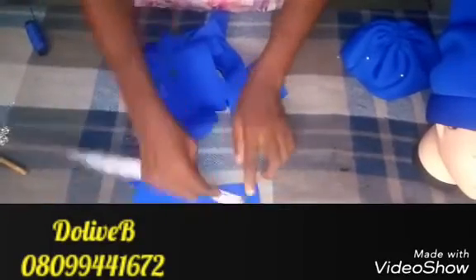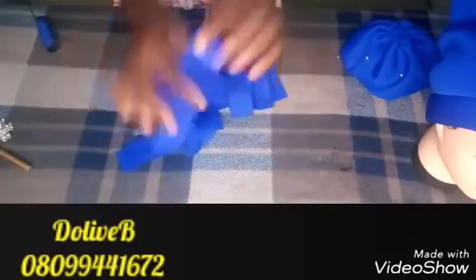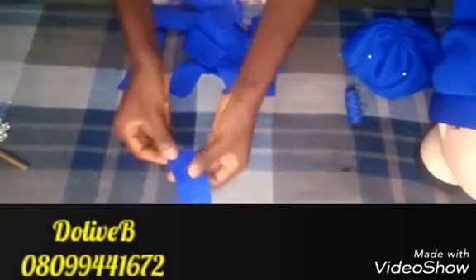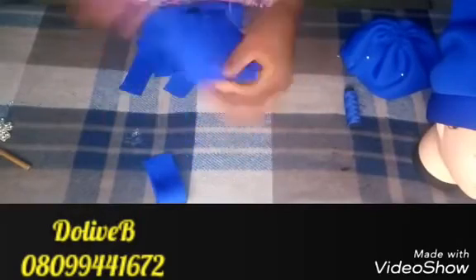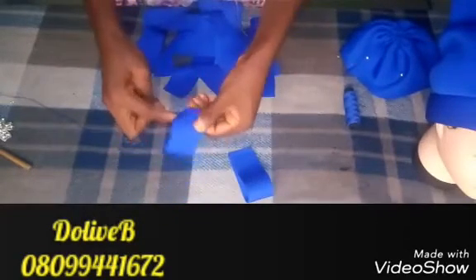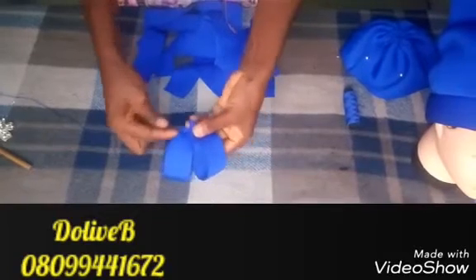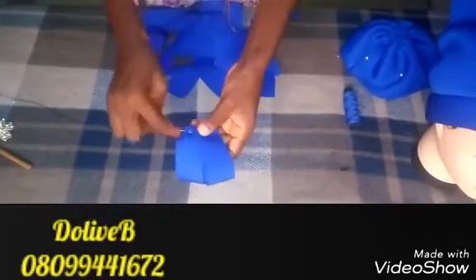The measurement is seven inches by one and a half inches. With your needle and thread — don't forget you can use your zigzag scissors; mine isn't available at the moment but I'll keep going. What you do is fold it this way, fold it this way, fold it this way — make sure you check the right side of the fabric. Fold this way, and from here you just stitch like this.